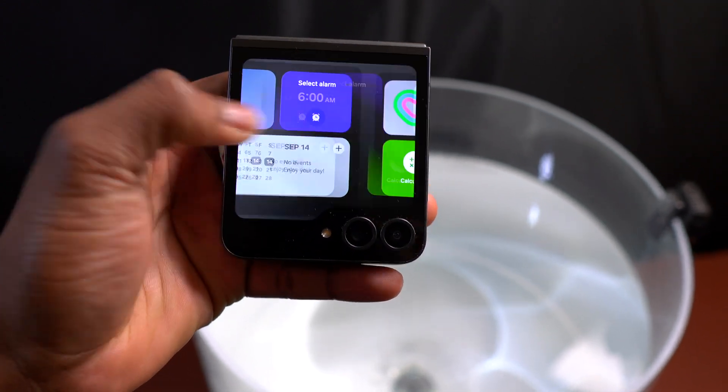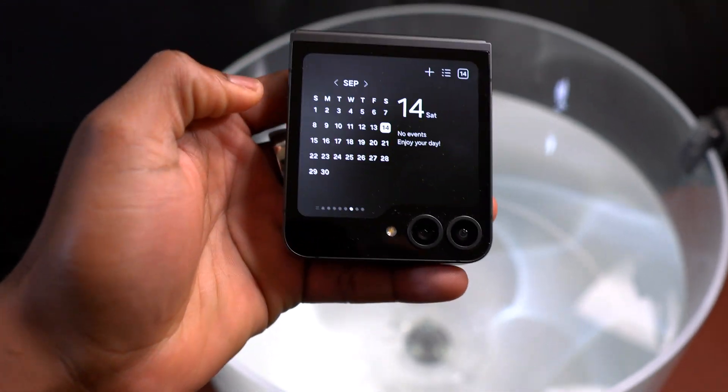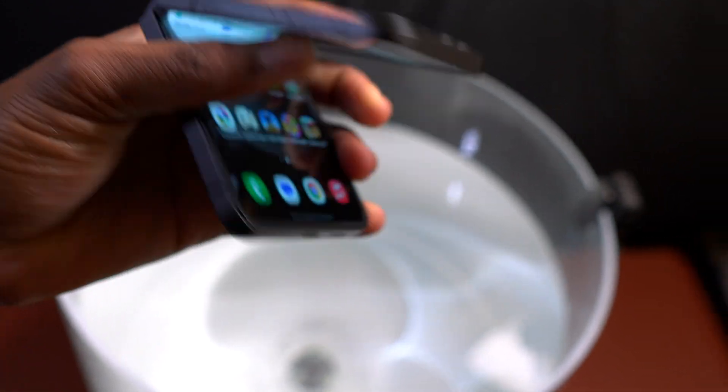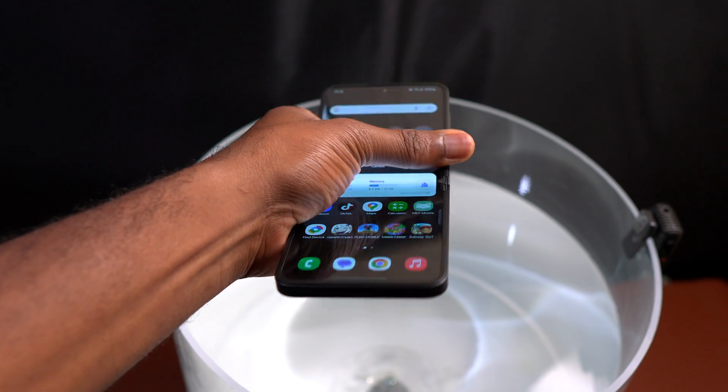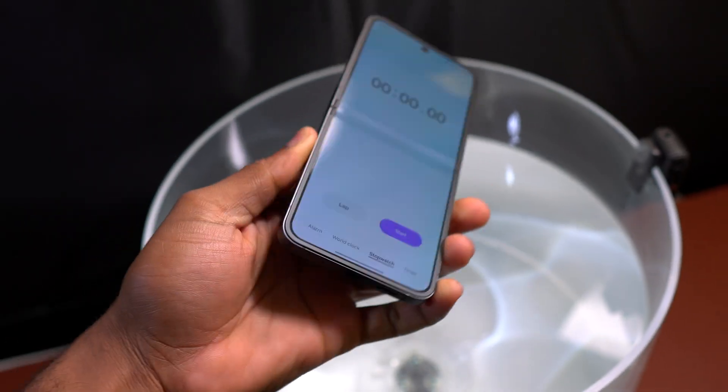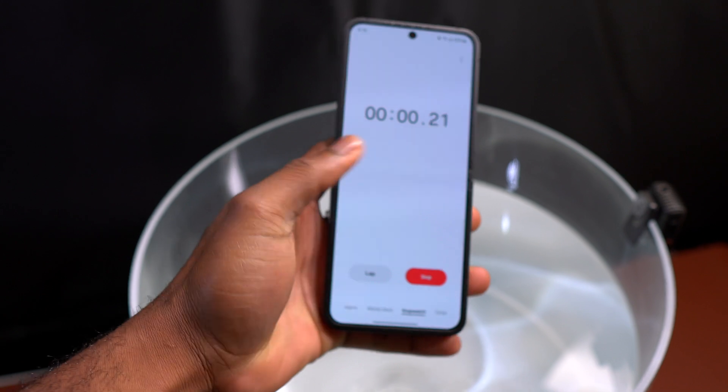Here's the Samsung Galaxy Z Flip 6 and I'm going to submerge it underwater for a water resistance test. Generally these devices do not have the same type of water resistance as normal smartphones that do not flip or fold. The chronometer is on — it is time.